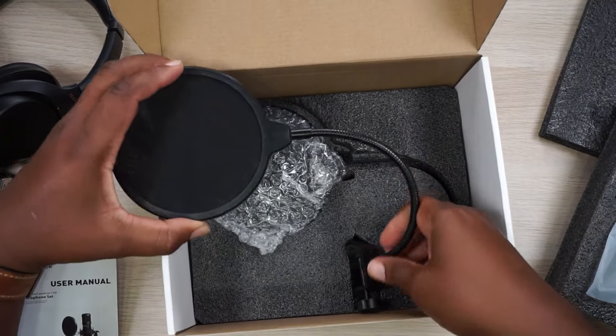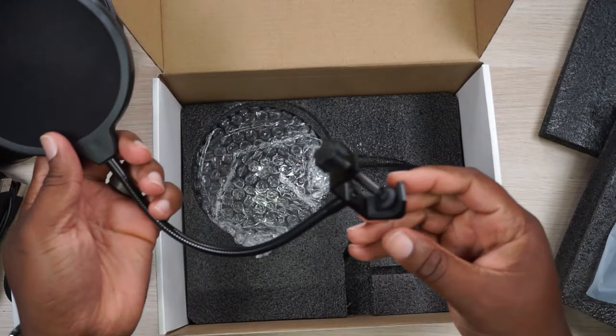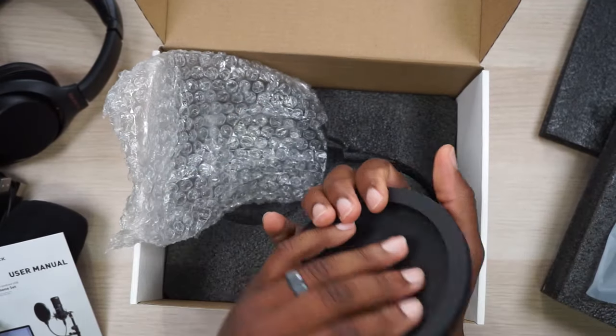Hopefully this mic sounds great, because this is the audio you're listening to right now. I've already done the setup — the unboxing is actually pretty nice, it's a really nice unboxing experience.